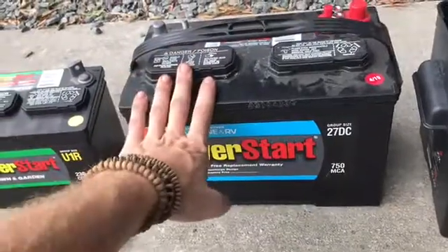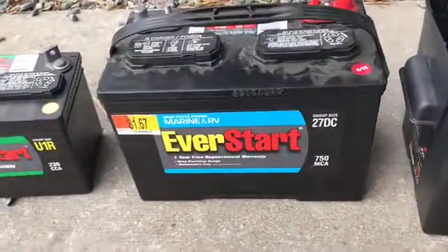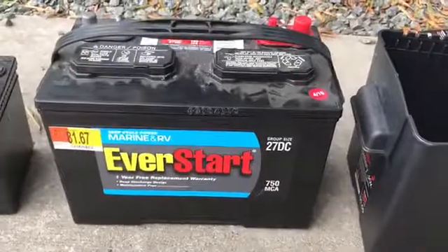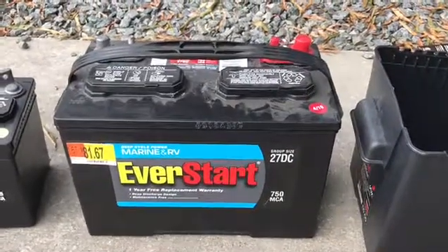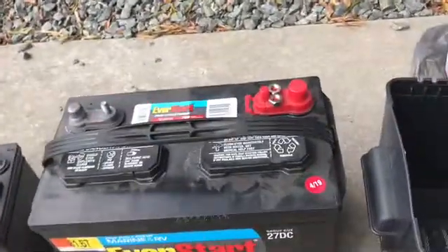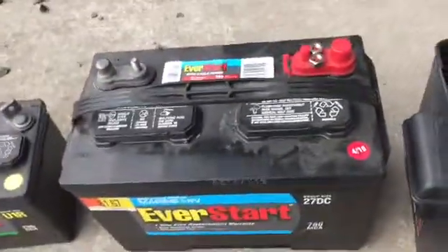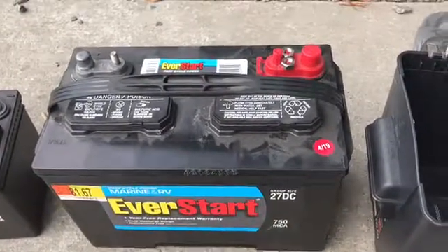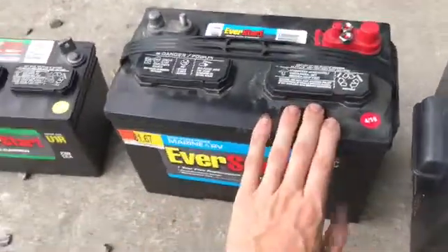A lot of people are confused by sealed batteries — they still off-gas. Batteries off-gas because they have a bunch of chemicals in them. These lead-acid batteries have sulfuric acid, and the main way that is released is when they are overcharged. So you want to have a charge controller between whatever is charging the battery — be it your car alternator or your solar panels — to make sure that once the battery gets topped off, it stops charging, because that's when it really starts releasing sulfuric acid gas.